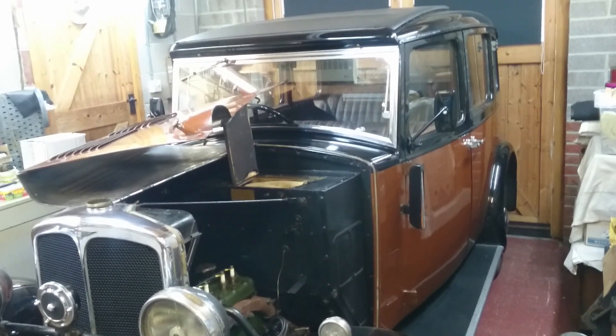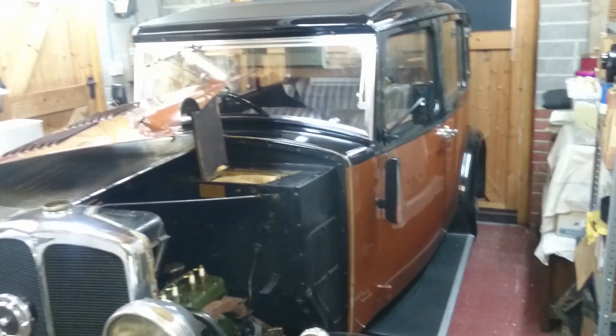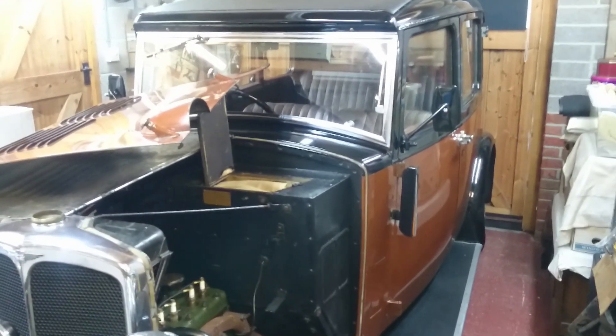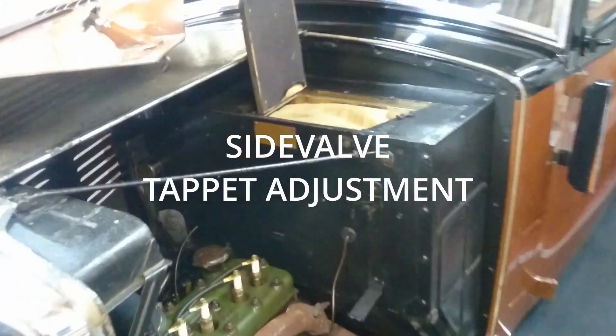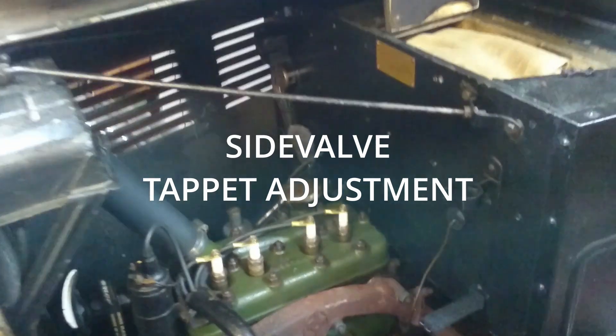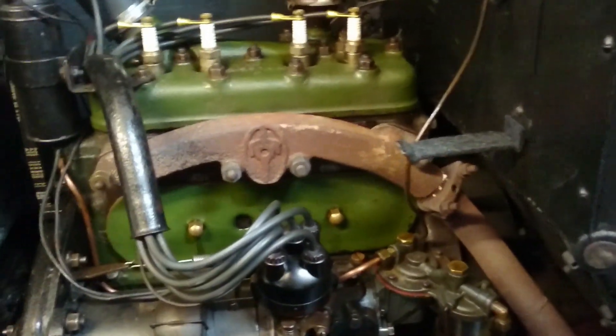Hello and welcome to Super Retroville. In this video we're going to talk about adjusting the tappets on a typical side valve engine. This is my 1931 Standard Big 9 and it's starting to sound a little bit rattly, so it's probably high time that we check the adjustments.